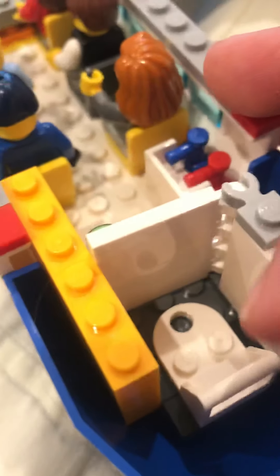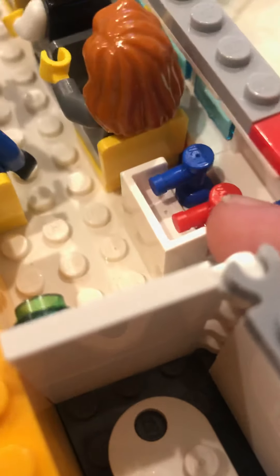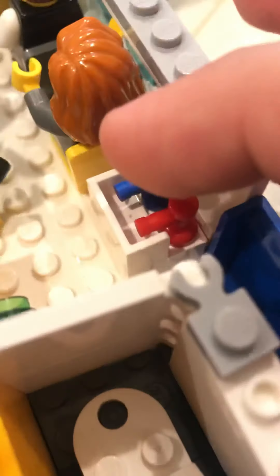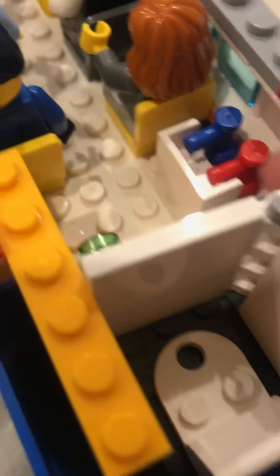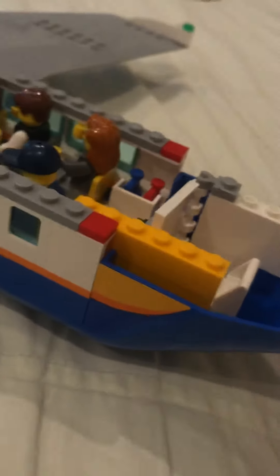Now over here — the restroom. The restroom is super small and I barely had room to put the sink in here, so I didn't. The sink is out here instead, with hot water and cold water. I remember they did something like this in the past for set 60104, the passenger terminal set. Yeah, that was really cool, and now it's over here on this plane too.